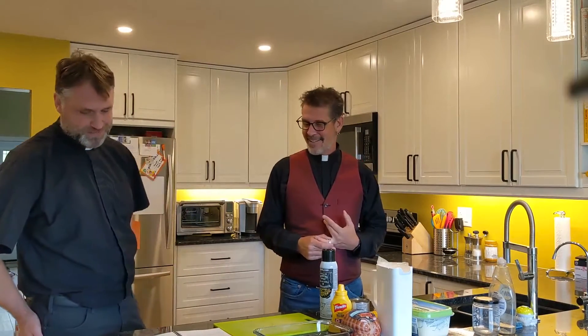Hi, welcome to Soul Savers. My name is Pastor Marty. I'm Pastor Dan, and we are part of the clergy team at All Saints Anglican Church here in Waterloo, Ontario.